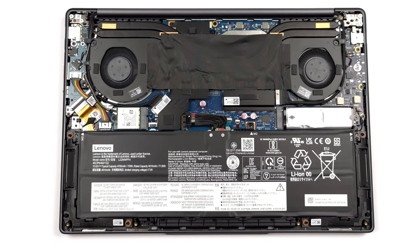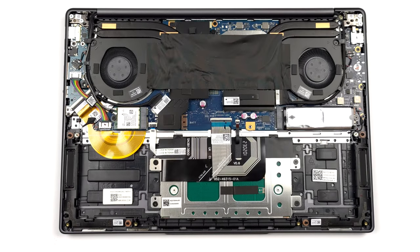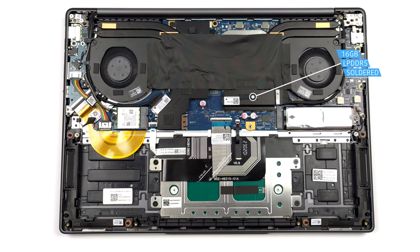Memory-wise, you get 16 GB of LPDDR5 RAM soldered to the motherboard. Unfortunately, it can't be expanded. However, it runs at 6400 MHz, which is pretty fast.